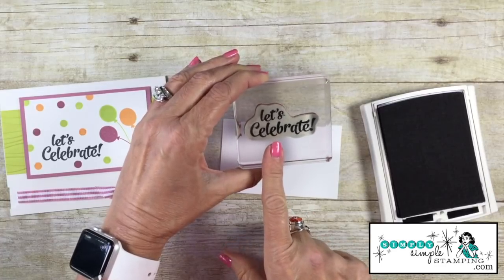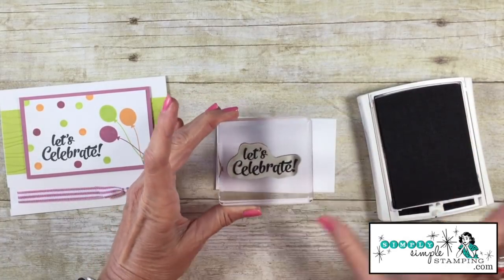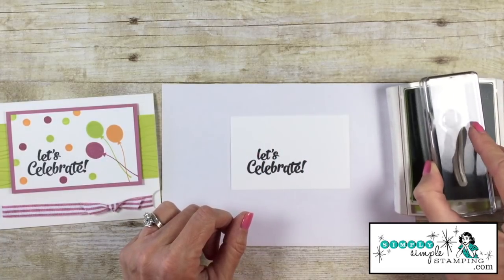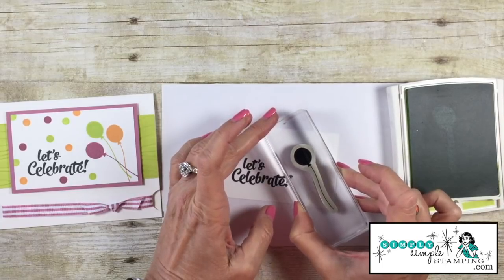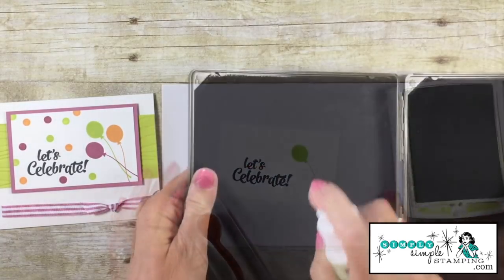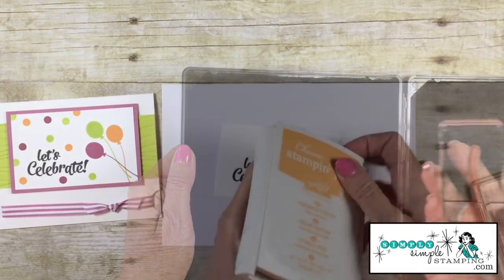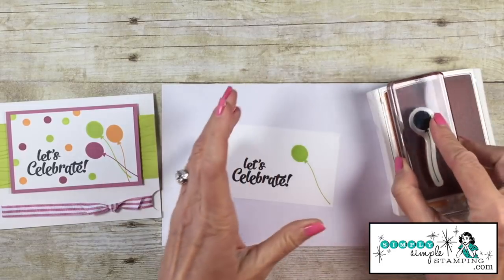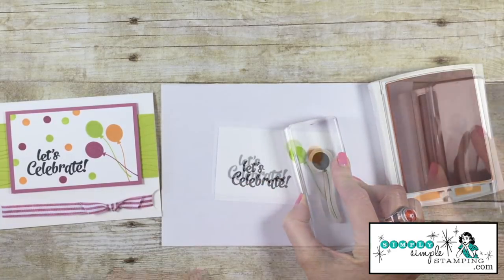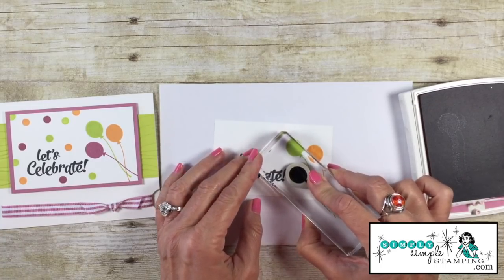The first thing we want to do is stamp the let's celebrate. I'm going to do that in basic black ink. Just ink that up and we're going to stamp this down in the bottom left-hand corner. Now I want to come in with the balloons. I'm going to start with the lemon lime twist ink and stamp this balloon at an angle — I want these balloons flying. I'll clean my stamp with the stamp scrub so we can come in with our next color. Peek-a-boo peach is going to be the next balloon, bringing it down just a little bit, and then sweet sugar plum — just give that one a little stamp about right there.